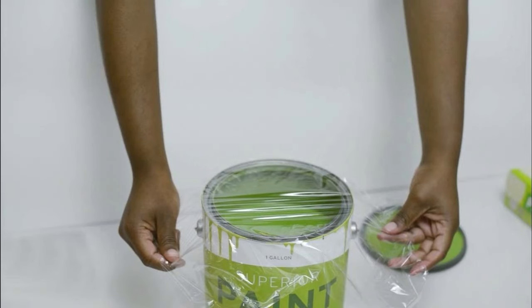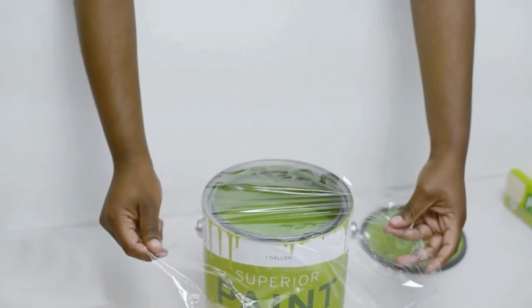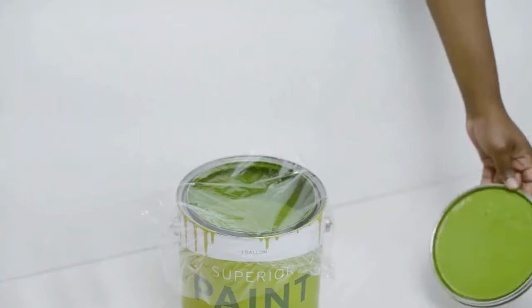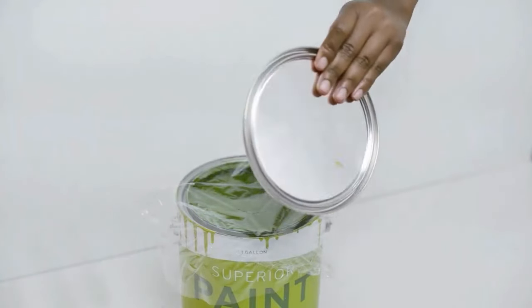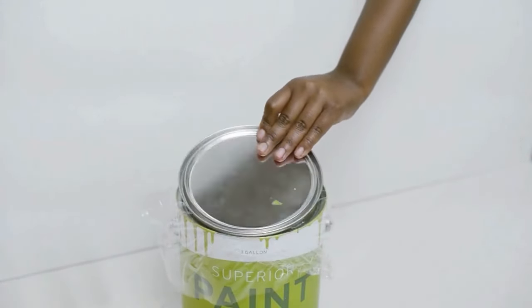Use Plastic Wrap Over Paint Cans. Before sealing a paint can, lay a sheet of plastic wrap directly over the opening. Press it down so it covers the paint surface, then place the lid on tightly. The plastic wrap prevents air from reaching the paint, keeping it from drying out.